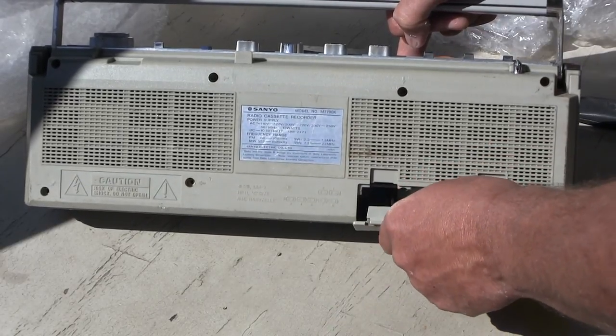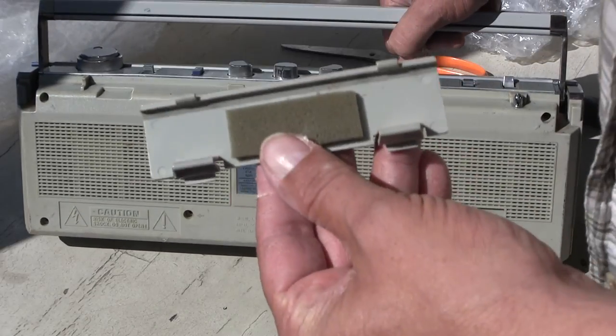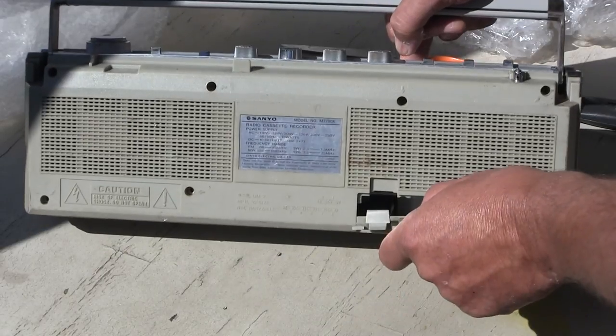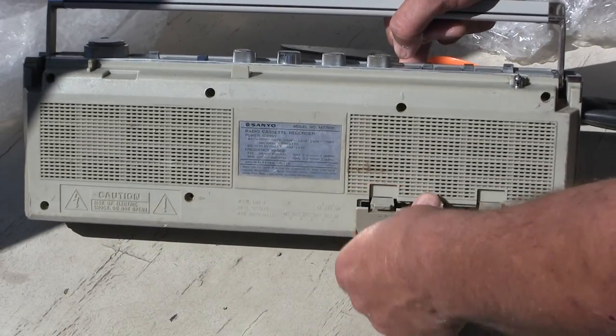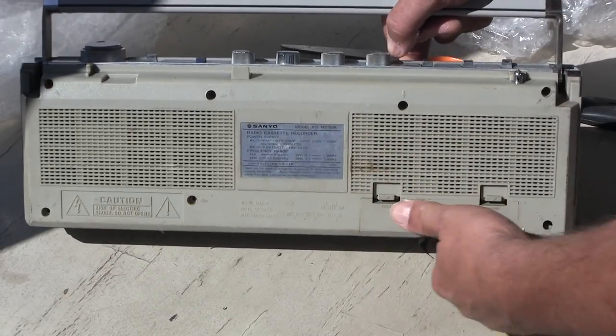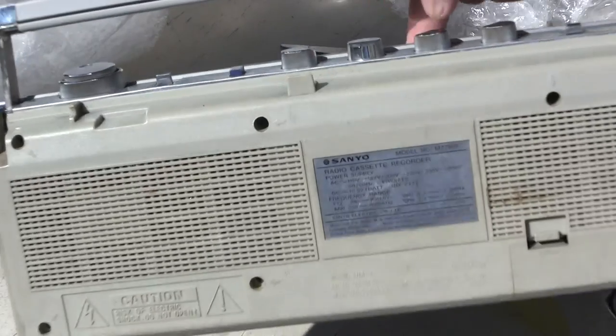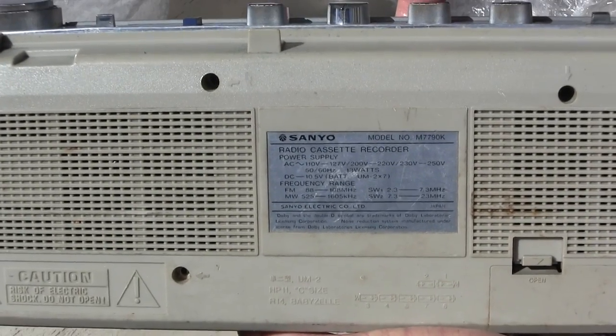Evidently they never put batteries in here, because the foam is still new. Let me show you this label. There's the label. Does that help any?